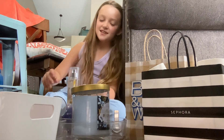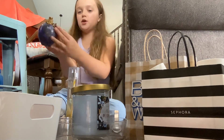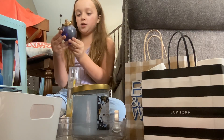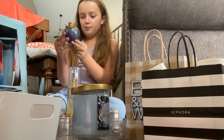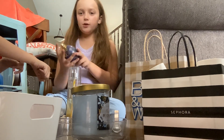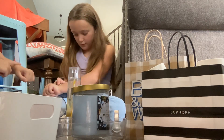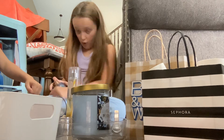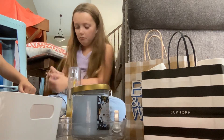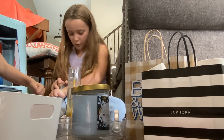Okay then we have this cute little circle one. Oh it's Wonderstruck — it's by Taylor Swift! This is my mom's. Is she a Swifty? She'd be a Swifty — it's by Taylor Swift. My mom might be a little bit of a Swifty.